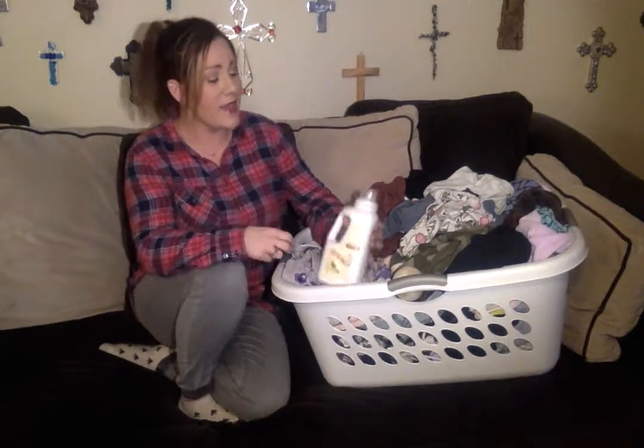It has Thieves Essential Oil, Bergamot, and Jade Lemon in it, and this tiny little bottle is super concentrated, so it packs a powerful punch and will clean at least 64 loads of laundry for you.